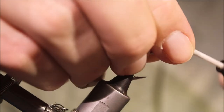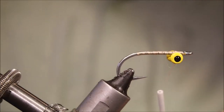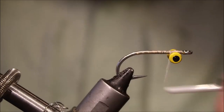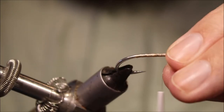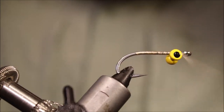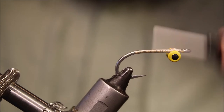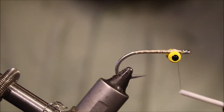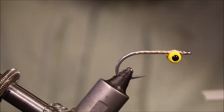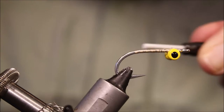Tie on a pair of medium dumbbell eyes and swing them on the underside of the shank. Then just make sure you get them tied in good and tight — you don't want them moving on you.